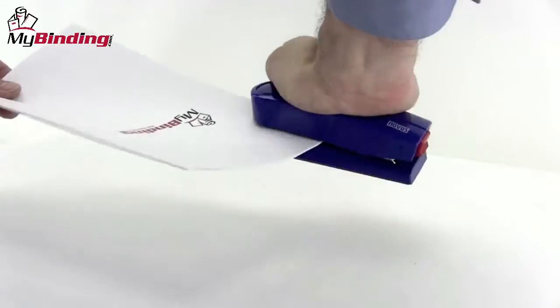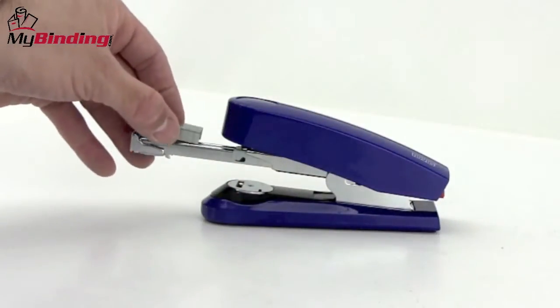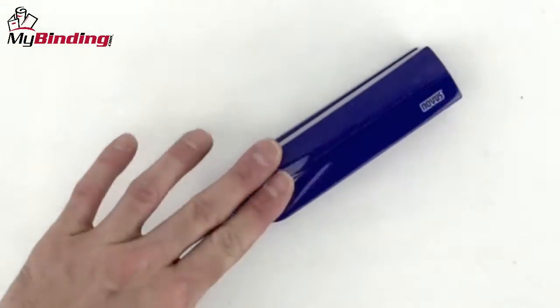Although it's a desk stapler, it's still lightweight and feels pretty comfortable in the hand. For filling the staples, the red button in the back pops out the carriage — place in the new staples, close it back up, give it a tap, and you're on your way.